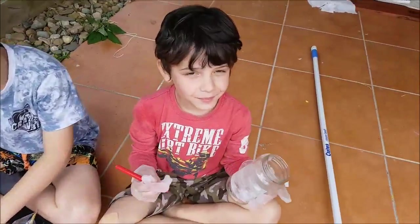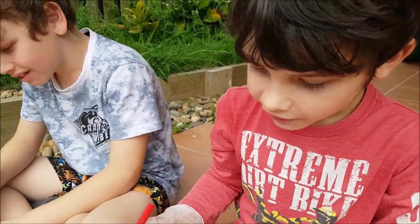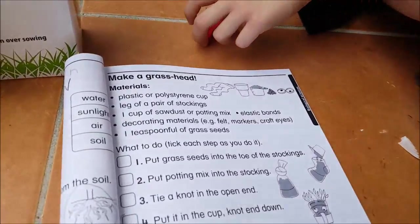We're making grass heads. If you don't know what a grass head is, you make a head out of grass with googly eyes and that. So this is how you make a grass head.